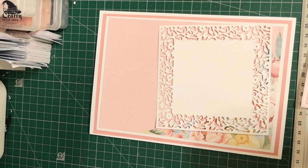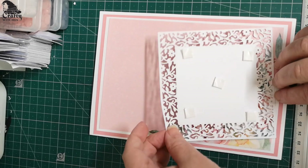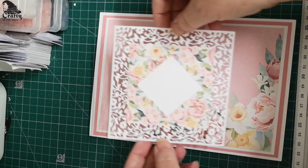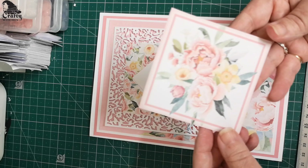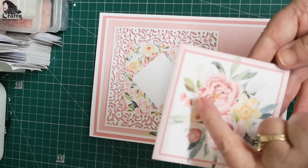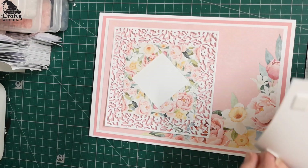We'll just take some foam pads now and pop them on. I'm not even going to attempt to do it on the lacy part — there's enough room on this piece just to support that. Just going to pop that on there nice and straight. And then we've got this lovely topper here — it's got the peonies on. They're beautiful until the wind comes and they just shed all over the place. You've got the daffodils in there, poppies, some lovely little white flowers, and even a tulip — a real proper burst of spring.